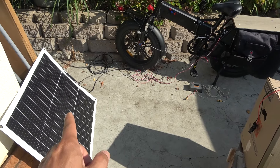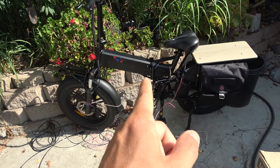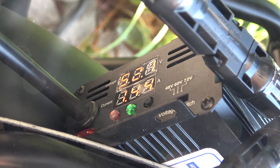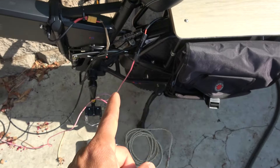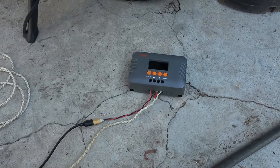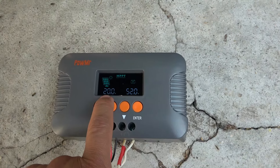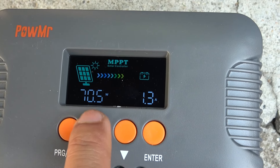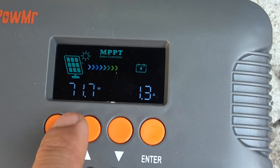This solar panel is 130 watts, 12 volts, with an open circuit voltage of about 22 volts. My bike requires about 55 volts to plug into the charging port — it goes through the BMS, not directly to the battery. With the EcoWorthy, we were charging at 52.1 volts, 1.42 amps — about 75 watts. I unplugged the EcoWorthy and hooked up the Power Meter charge controller. Now showing 20 volts from the solar panel, 52 volts output, producing about 70 watts at 1.3 amps.